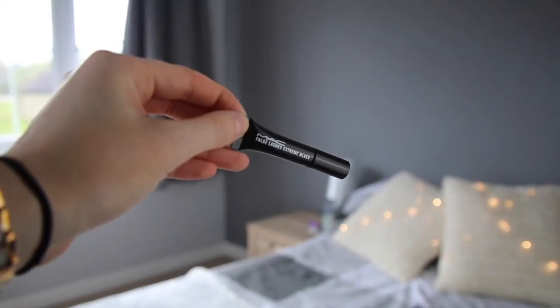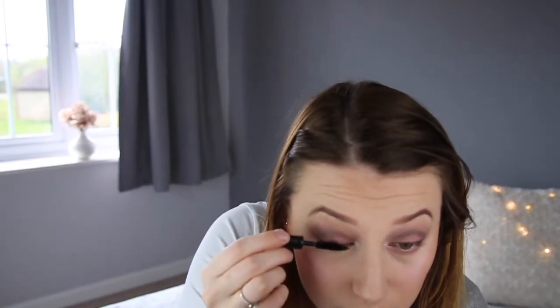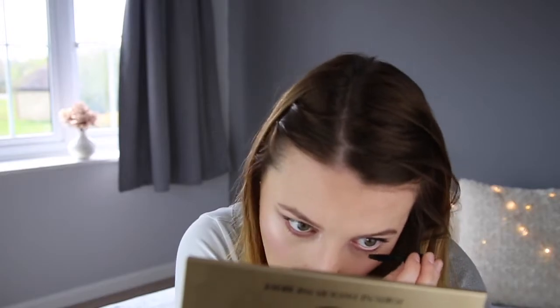Now on to lashes. I'm using the MAC False Lashes Extreme Black. I got this as a tester when I went into MAC a few weeks ago and I absolutely love it — I will definitely be purchasing it.